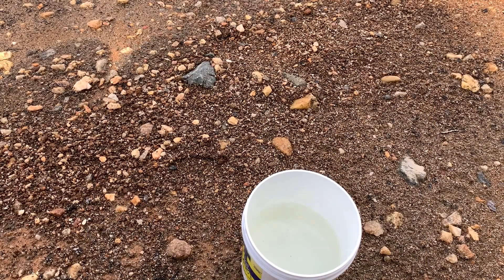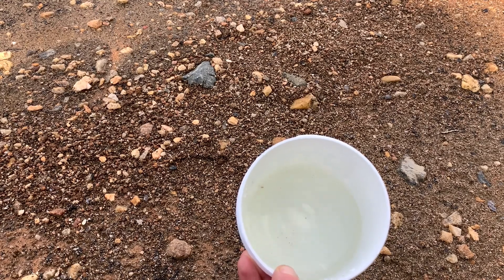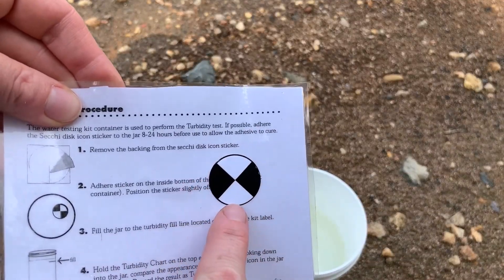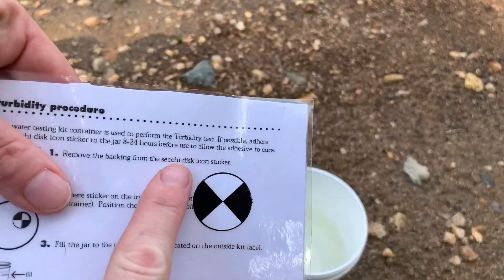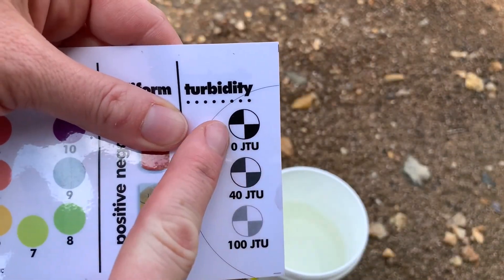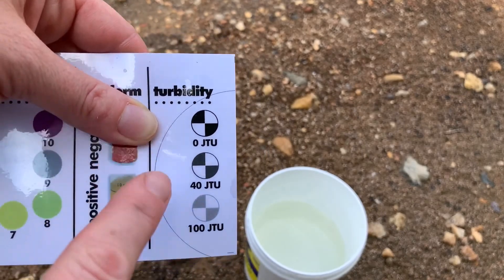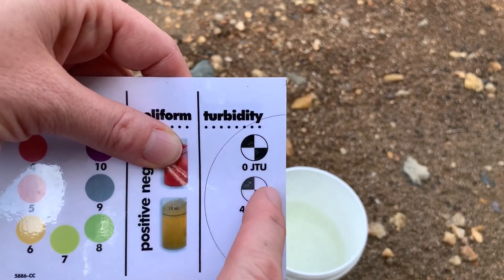Another measure that scientists use when looking at water quality is something called turbidity. If you look down into our bucket, you'll see that the water's not completely clear — you can see it's a little yellow and there are some things floating in there. When a scientist is studying water, they use something called a Secchi disc. They would drop it down into the water to a certain depth to see how much of the disc they can see. If you can see it perfectly clear, the water is clear. This is just a measure of how cloudy the water is. Our reservoir water would be very clear, so we'd be somewhere around the zero mark.